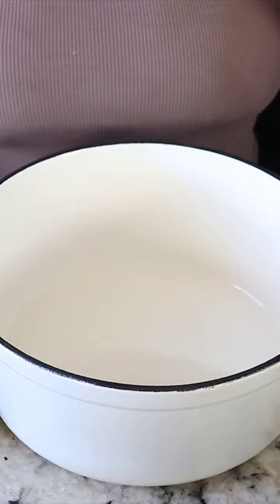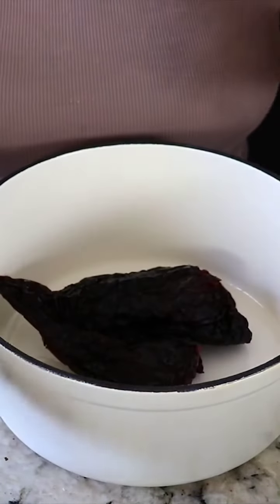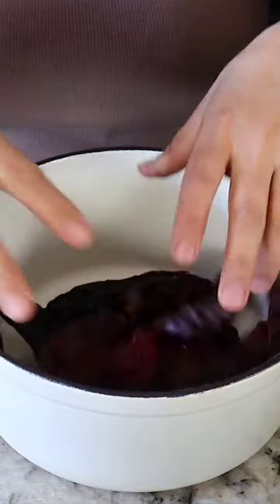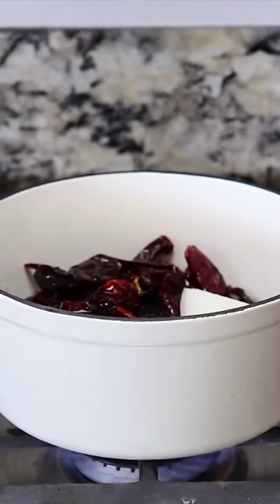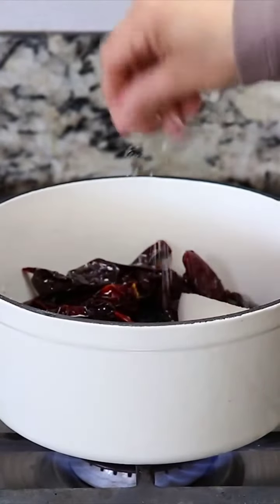We're gonna start off by preparing our salsa for the enchiladas, which are the two chile anchos, the four chiles de arbol, California peppers, onion, two garlic cloves, and tomato. We're also gonna be adding two cups of water. Boil them for about 10 minutes, and I'm gonna add a little bit of salt.